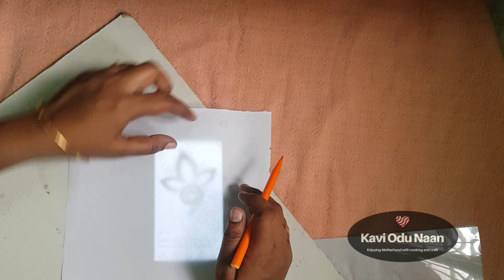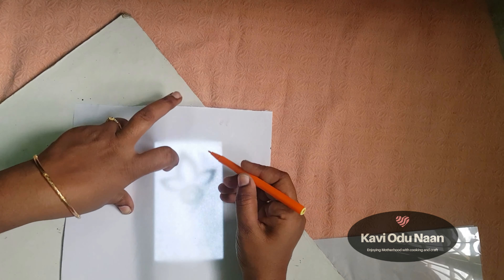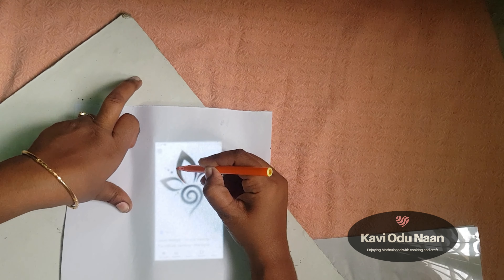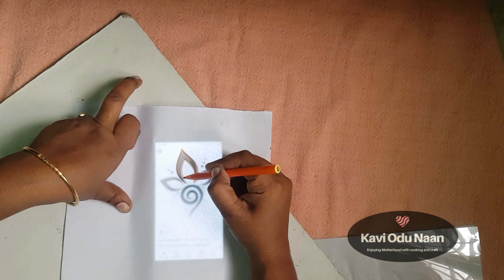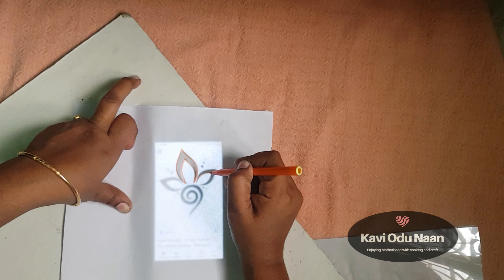Pour the white paper — put the white paper on it, then put the sketch on it. It is perfect. If we put it in the printout, we will trace it with heat.